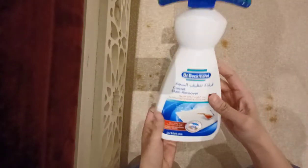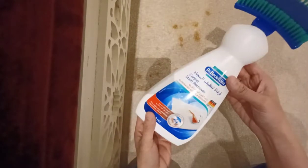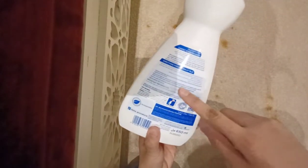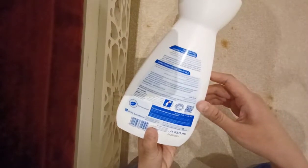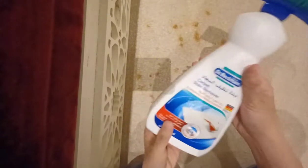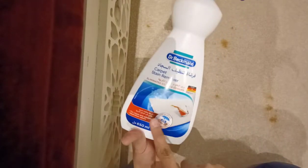Hello guys, welcome back to my channel! For today's video, I will teach you how to remove the stain from your carpet. Our carpet got stained with coffee and tea. So what I'm going to use today is something we bought — it's called Dr. Bakeman, and it's a carpet stain remover.